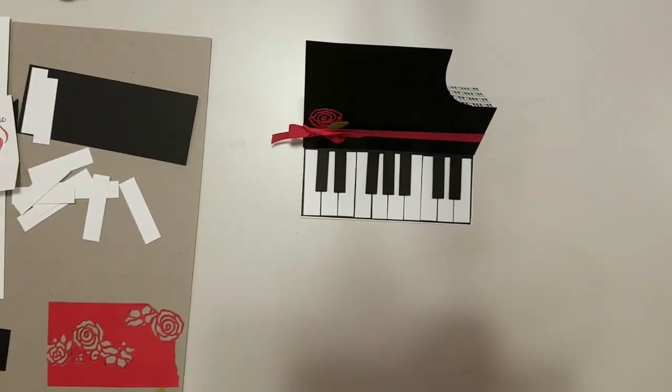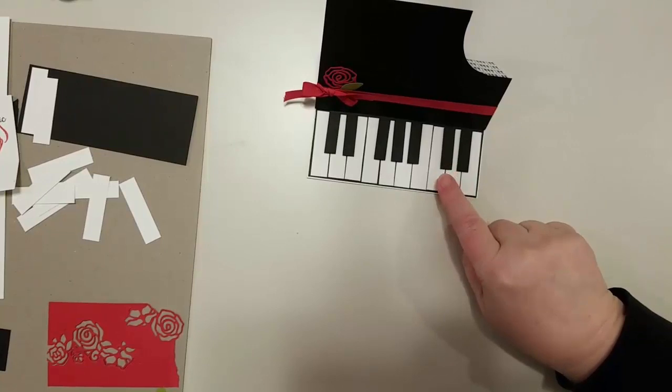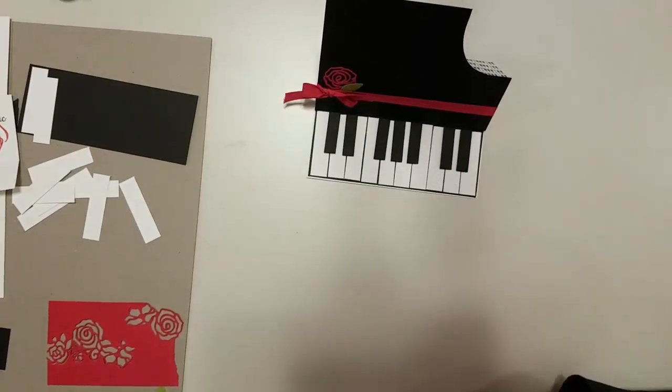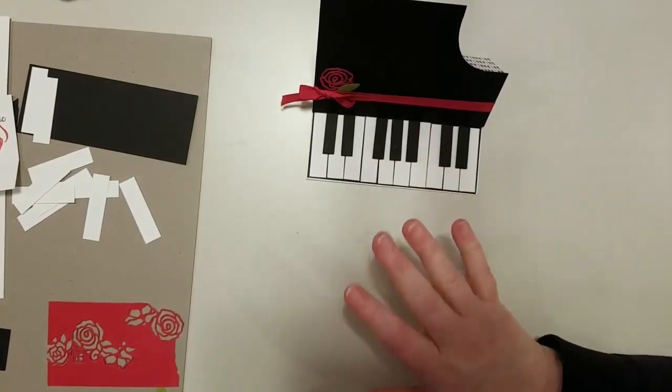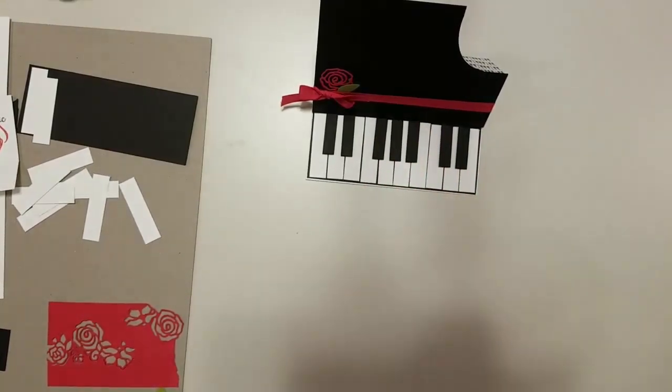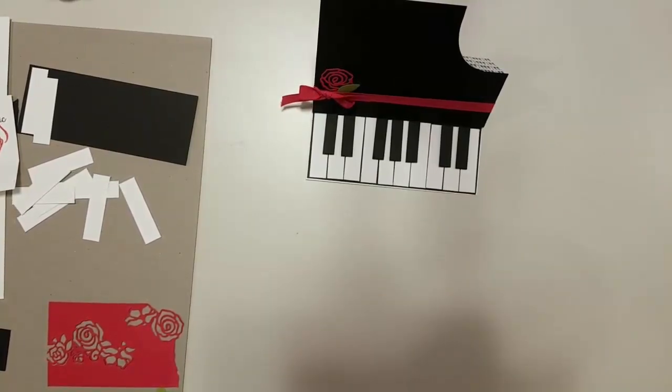Hello! As promised, I have the tutorial for the grand piano easel card, so that's all I'm going to cover today. I've got some little goodies at the end that I'll talk about. I'm Dawn Olszewski, a Stampin' Up demonstrator also known as Do Stamping. My blog is dostampingwithdawn.com.